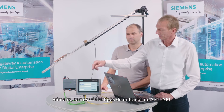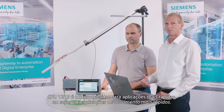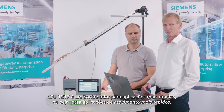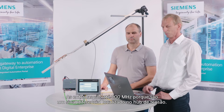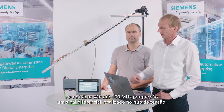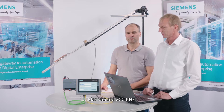Before we begin, I would like to say a few words about how the high-speed counters work. We have various types of inputs on the S7-1200. We have the onboard inputs on a CPU-1217, which is a controller for faster motion applications. Those inputs go up to 100 MHz because they are a differential signal. We also have inputs on the signal board of the S7-1200 for 5 V, going up to 200 KHz. And then we also have the normal inputs on the S7-1200, which go up to 100 KHz.